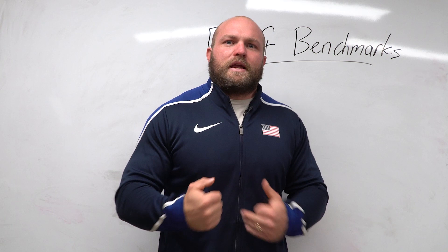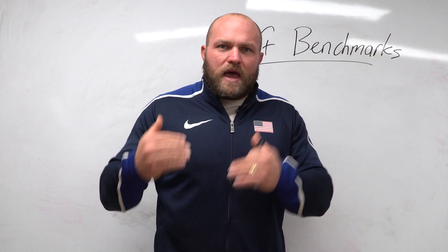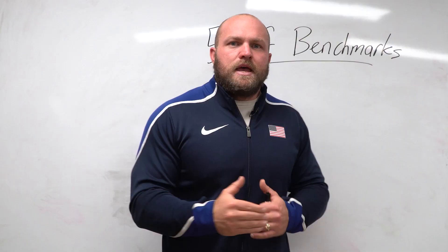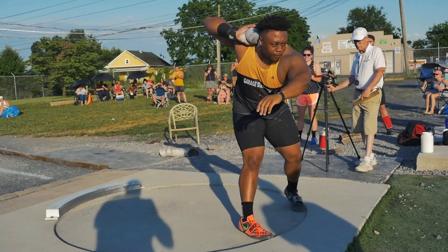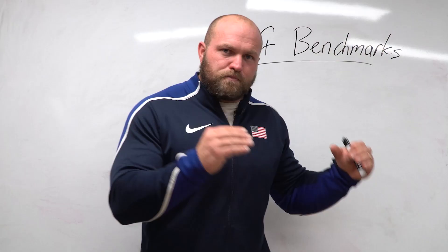The 50-foot mark is like a welcome party — a big milestone that once achieved really gives you the itch to become a next-level shot putter. A lot of athletes come through our doors asking what they need to do to get there, because once they hit 50 feet they know they can keep climbing to 55 and 60 feet. So we've taken all of our years working with high school shot putters, state champions, high school All-Americans, and even collegiate shot putters to put together benchmark movements.